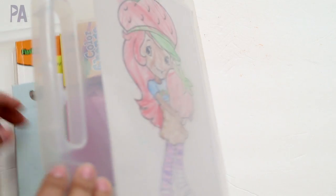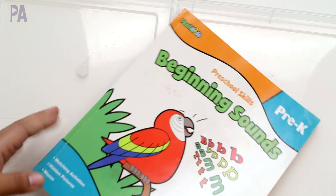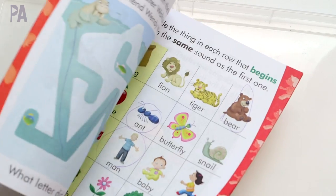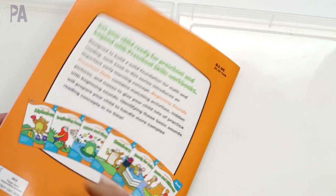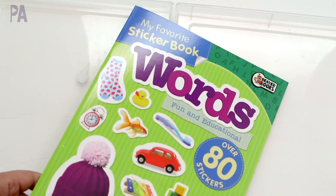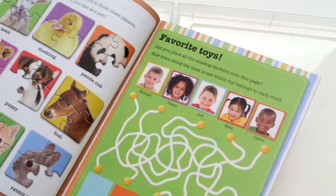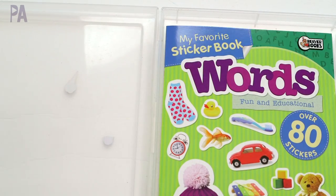Next is my five-year-old's box, which has a lot of stuff that's already done — some coloring sheets, and she also had a similar workbook, just a level up, and she's finished it too. So I'm going to take that out and replace it with one of the same School Zone sticker books. This one's a different level — it's words — a bit more difficult than the one for my three-year-old.